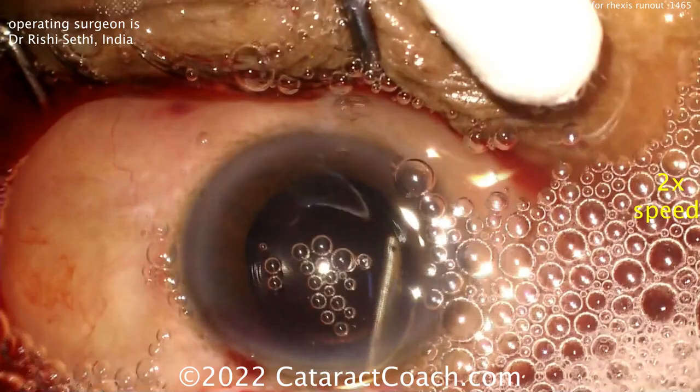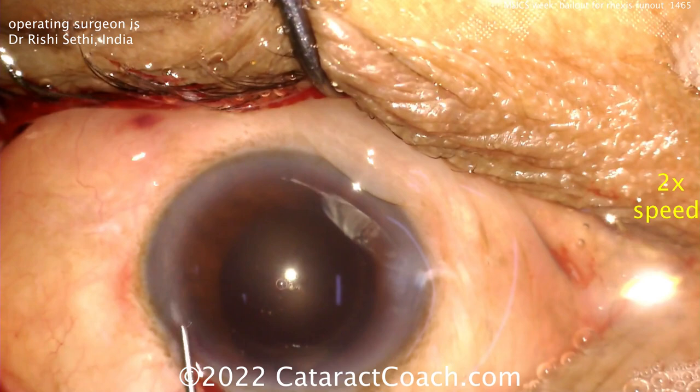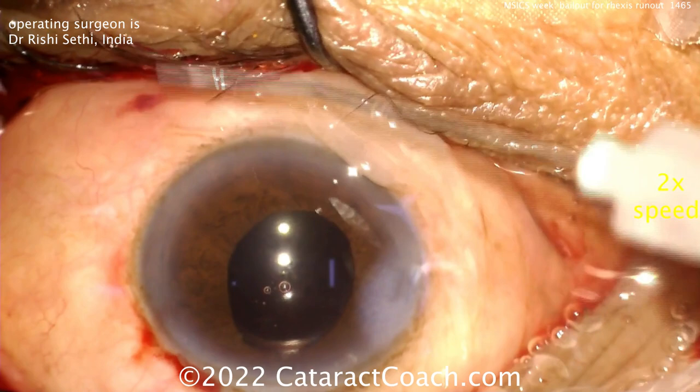Here's the end of the case: the lens goes in the bag and any residual lens material is washed out. This patient has a beautiful outcome and will be very happy. Now you know how to use this bailout technique — converting from phaco to MSICS in tough cases like this. Thanks for watching.